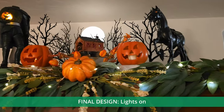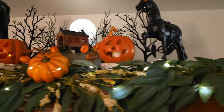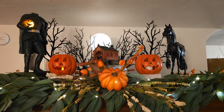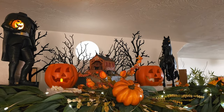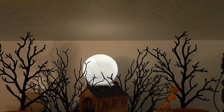Looking at the finished mantle, I have my flowers and garland. I rearranged everything to put the Headless Horseman on the left, the horse on the right, and the covered bridge in the middle. I moved the scary trees forward and took the moon from my other display, piled it up on some styrofoam, and made a moonlit design.